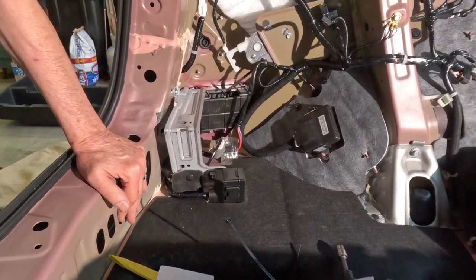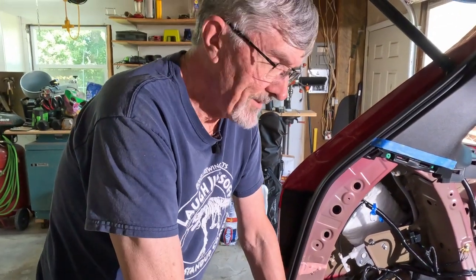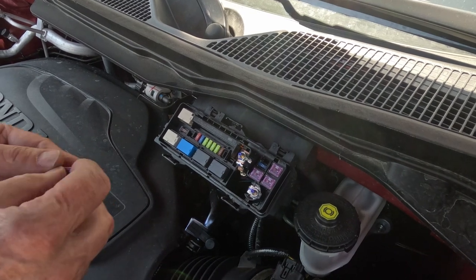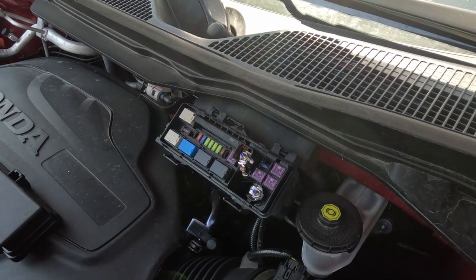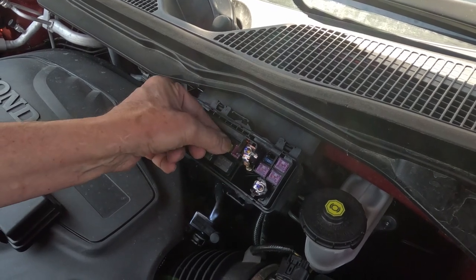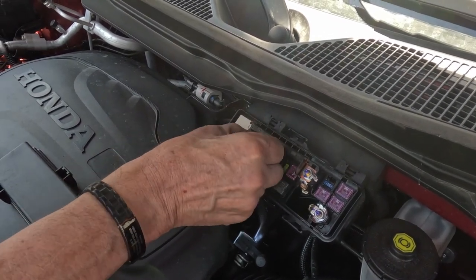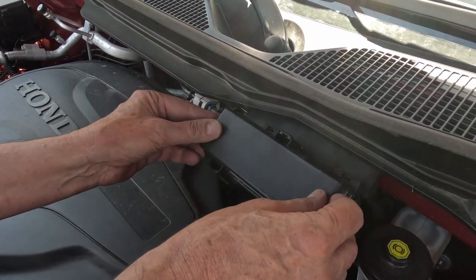The next step is to go to the front of the car and put the fuses in place. Remove the fuse box cover — we've got a 30-amp fuse that goes on the far right side, and then two 20-amp fuses, one here and the other over here. Then flip the cover back on and we're good to go.